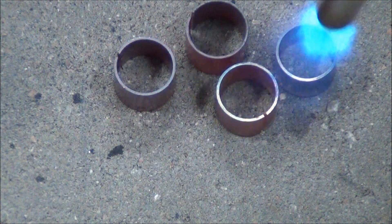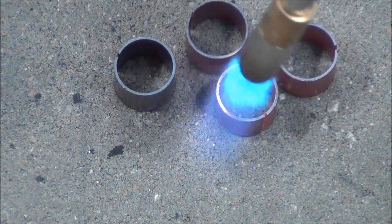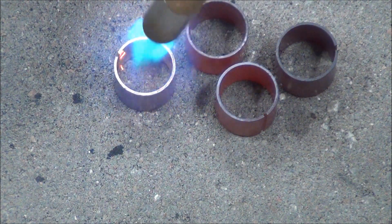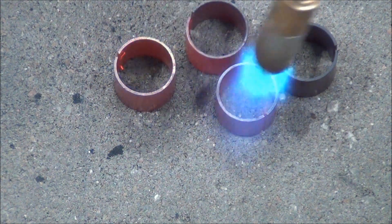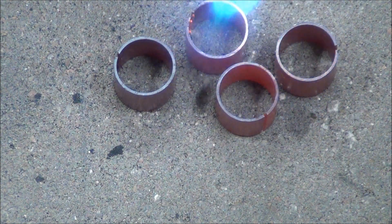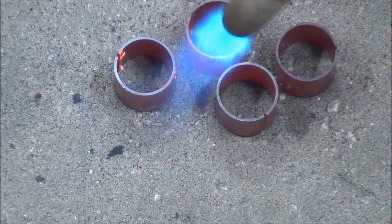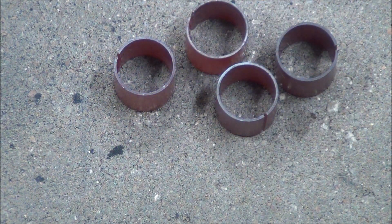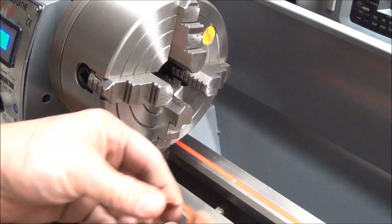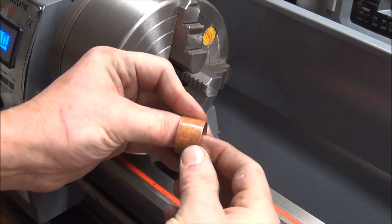I'm just going to use a MAPP gas torch to get them as hot as I can. I dunked them in some water to cool them off, and as you can see it's real easy — they're real pliable now.